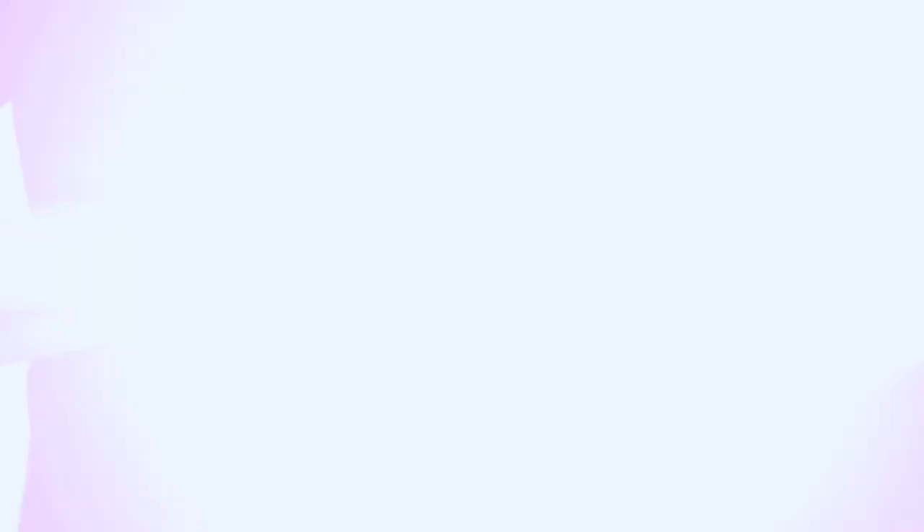Once you've got your volume, break it up with some texture with the Matte Rebel, and if you want some extra dry texture, dry boost. Enjoy.